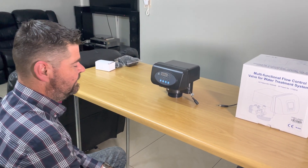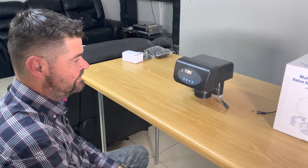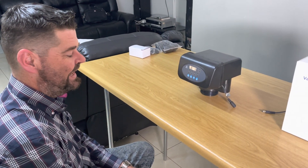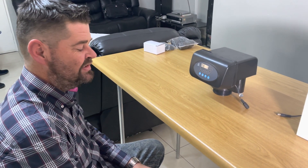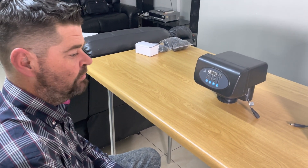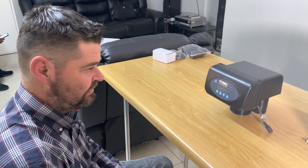Good day, this is Eddie from PeriTech and today I'm going to show you how to program the Runcsen F63 P3 head. The big difference is you get the P1 which is time controlled and P3 which is volume controlled, which basically regenerates on the amount of litres that passes through the vessel.